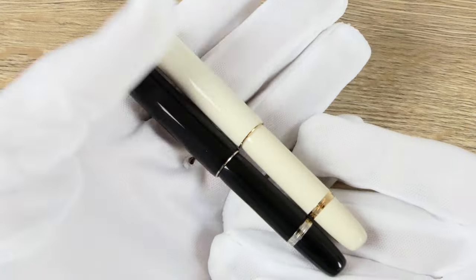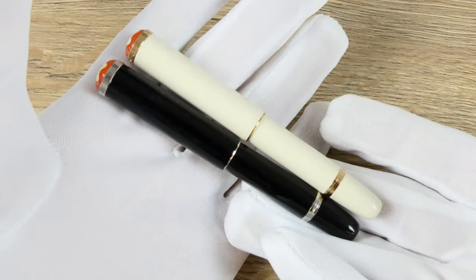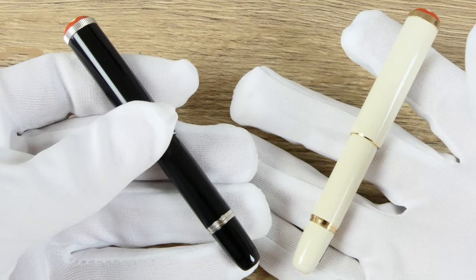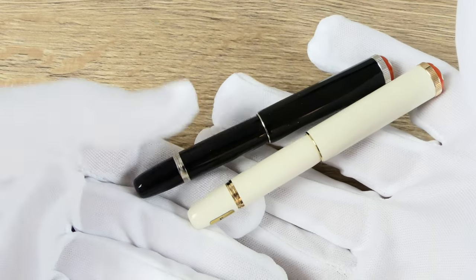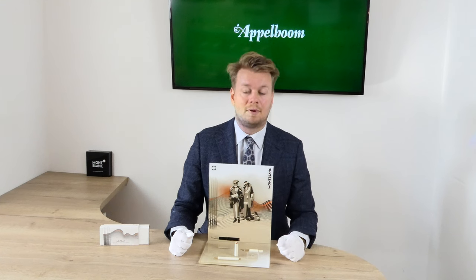Because of its small size, the Baby is a perfect travel companion. It fits in every bag, pocket, or pen case, and it has no clip that might get caught on something. So you can quickly grab it and start writing. The combination of the pocket size and the excellent Mont Blanc writing experience makes the Baby the perfect everyday carry pen.